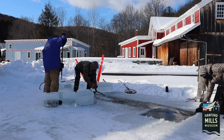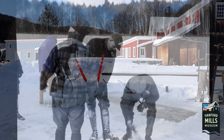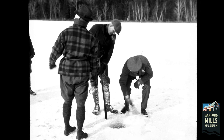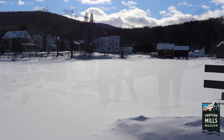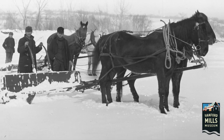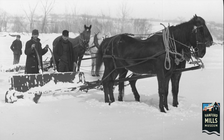Before you can harvest ice, first you need to see how thick it is. An auger is used to drill a small hole in the ice, and a measuring stick is lowered down to check the depth. Snow acts as an insulator, which slows ice growth. Once the ice is thick enough to walk on, it is regularly cleared of snow to help it grow more quickly. The ice will be cleared just before the harvest to make the process easier.